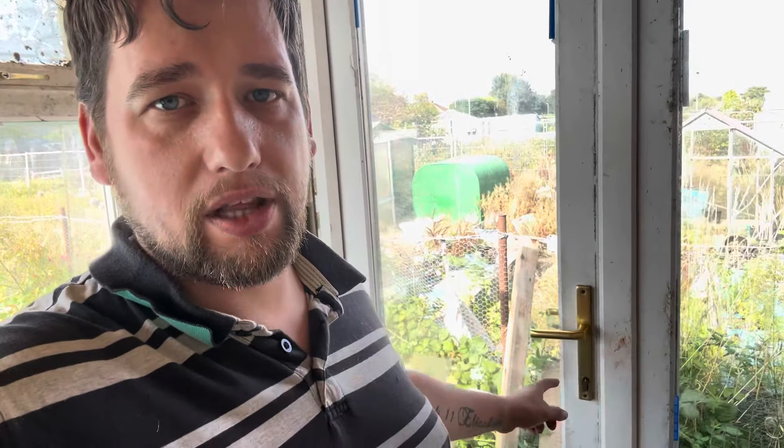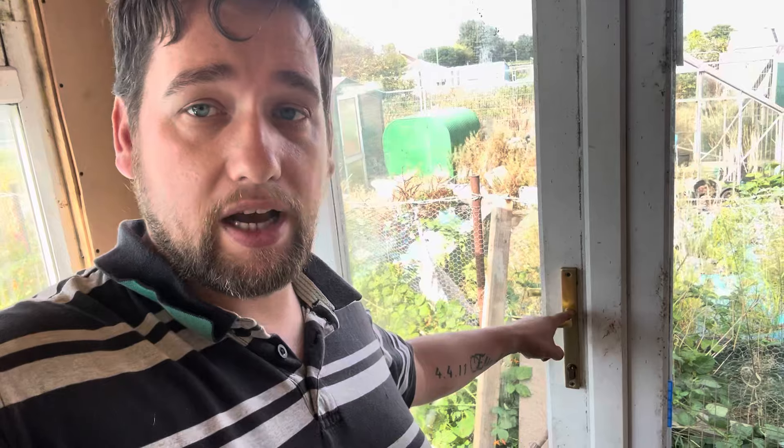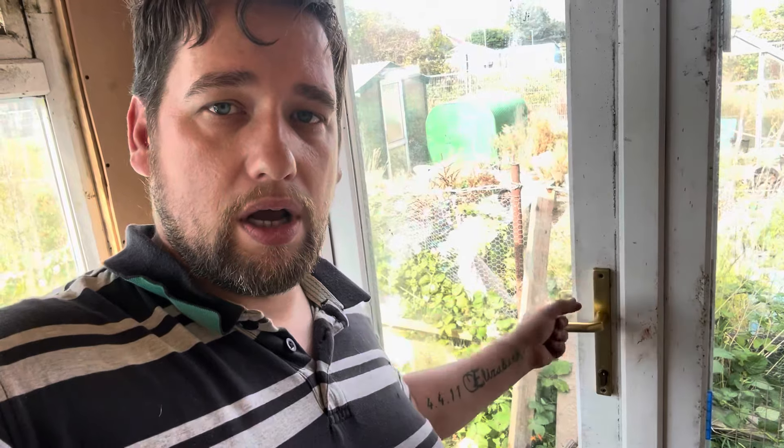Before I do any of that, I need to measure the length of the barrel. So it's the same process — take this off, then it'll be to the rod that's in here that fixes both door handles so I can open it. That will be just pushing in line with the outside of the barrel. I'll get a finger mark, measure the length of it when I pull it all the way out, and then I can get a new one.